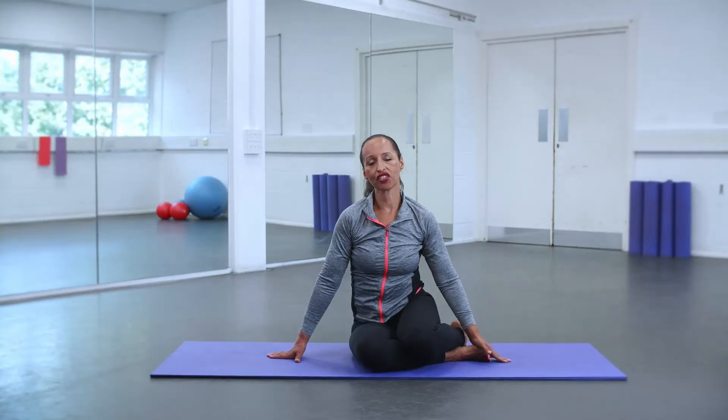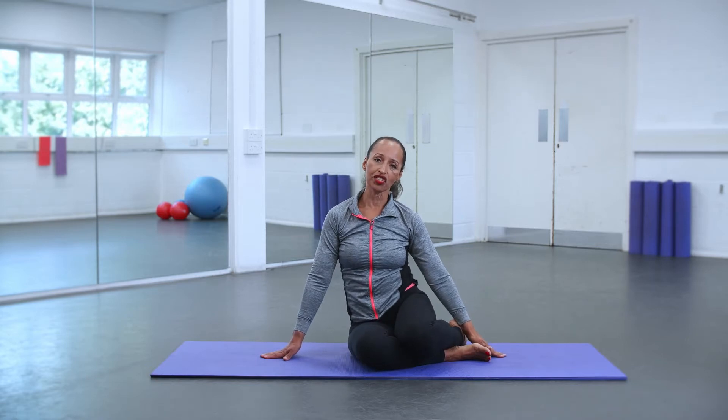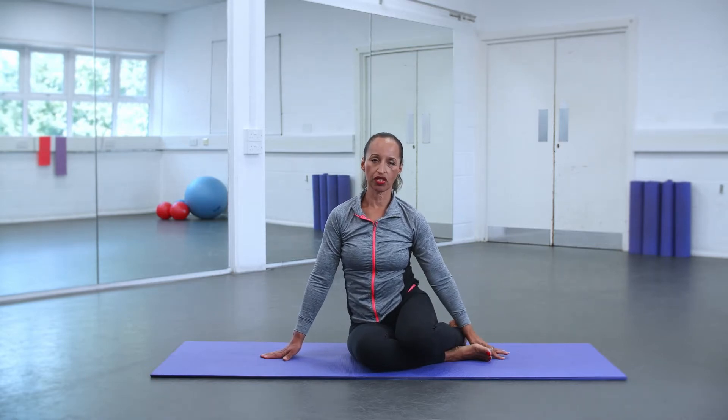Hi, my name is Sharon and I teach here at JAG Sports Club, both Pilates and body conditioning. Now I'm going to demonstrate an exercise called the side bend, where you'll get a lovely stretch in your obliques.